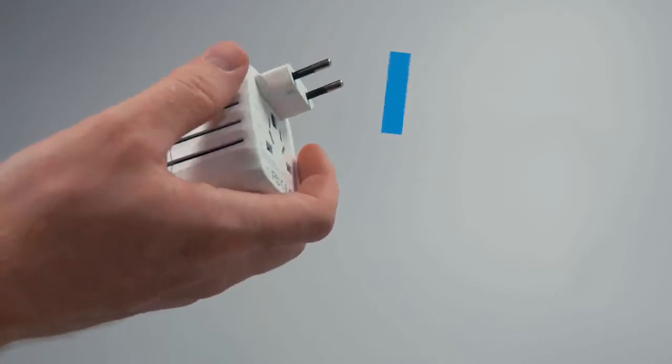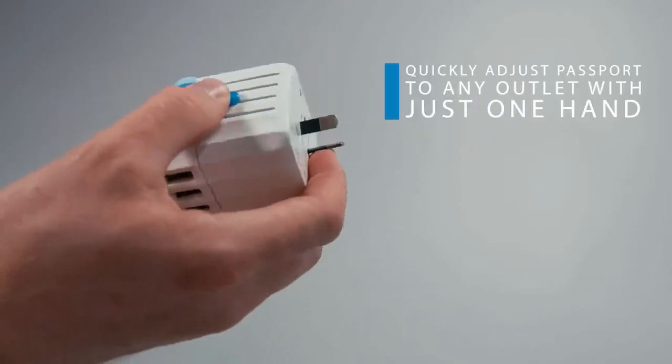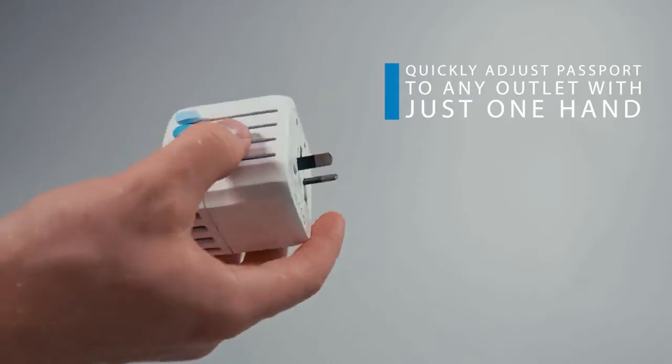And it's easy to use. The unique patent-pending press-and-slide control system on the side allows you to quickly adjust Passport to any outlet with just one hand.